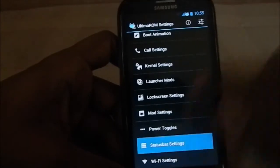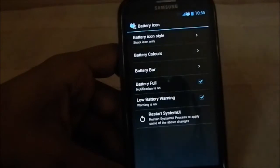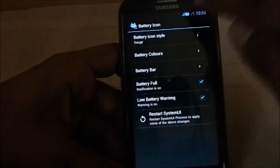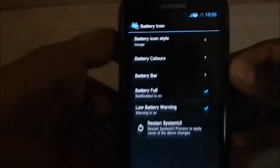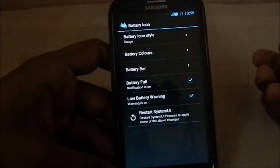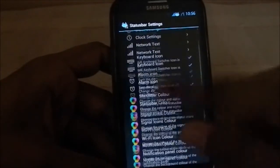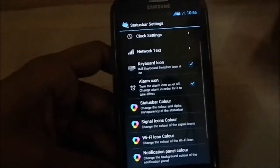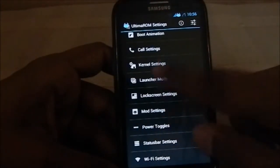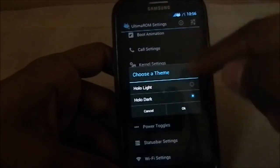Status bar settings also have a lot of features. For the battery icon you have all kinds of styles — gauge, battery bar — you even have the option for a battery bar. There's an alarm icon, keyboard IME selection, and you can have the network upload and download speed displayed as well. There's also a light theme available for that.